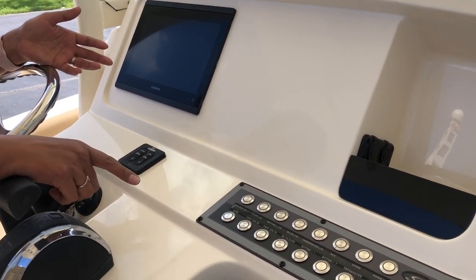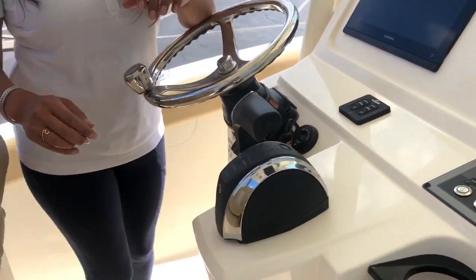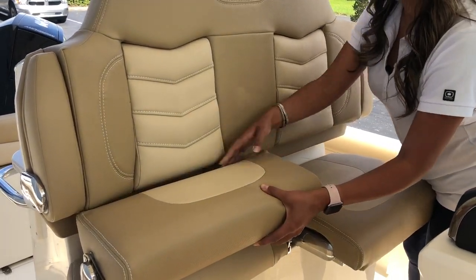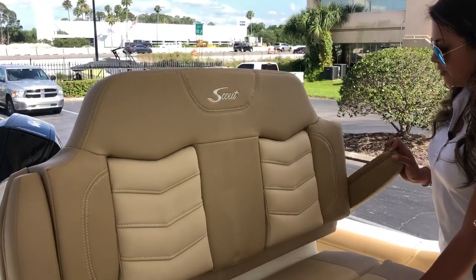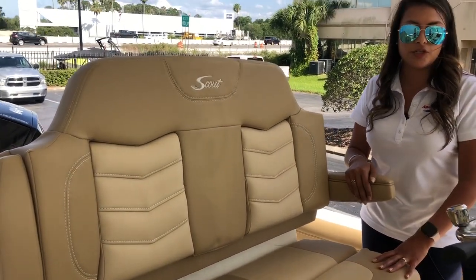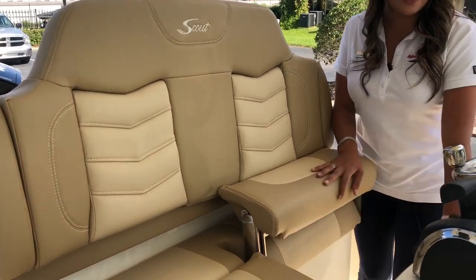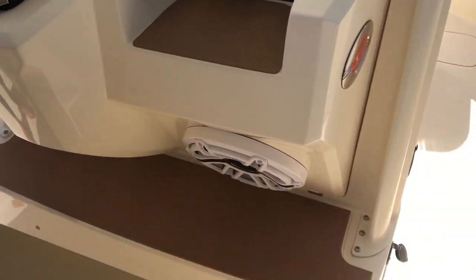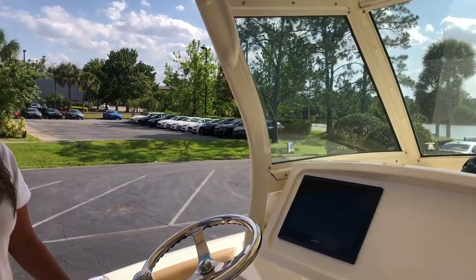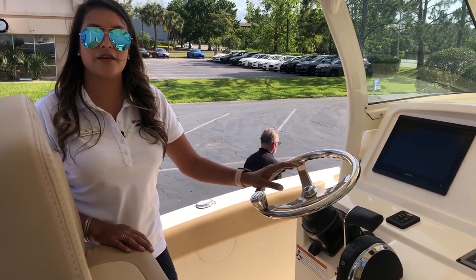Here at the helm seat, we've got twin flip-up bolsters and full-down armrests, so both people can be comfortable in different positions at the same time. We also have a built-in toe kick down below, so nothing's sticking out giving you something to trip over — everything's built right into the helm. My name is Stephanie, I'm with MarineMax Orlando. This is the 2020 Scout 255 LXF. Come by and check us out.